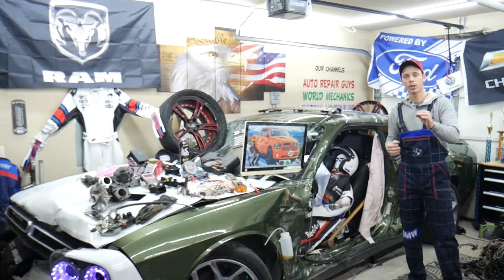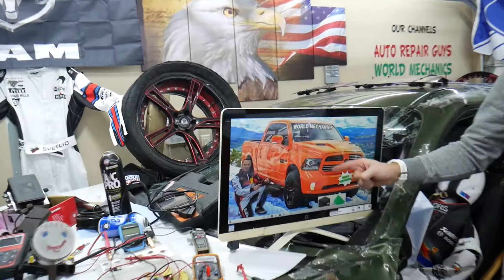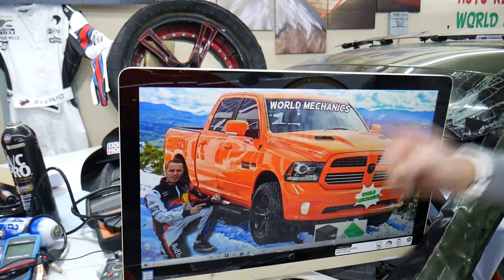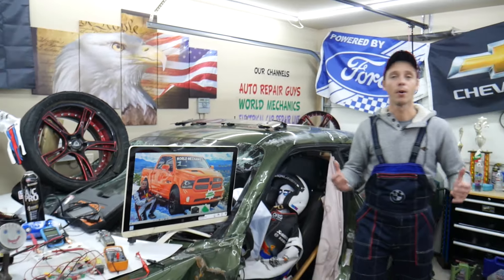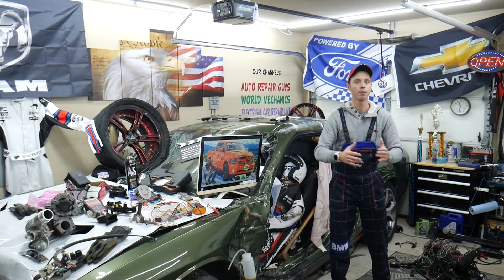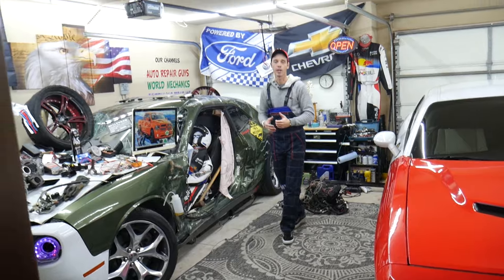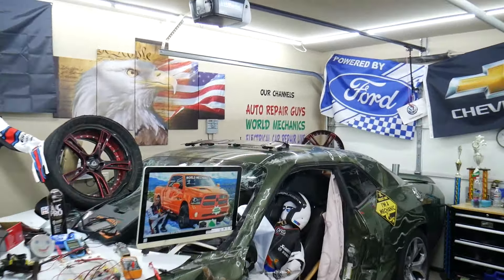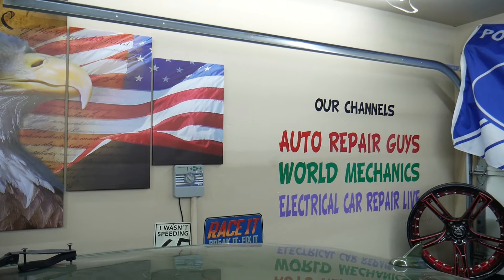All we need in return — please subscribe and like the video. On this channel specifically, we'll be making a video about every single fuse and relay on the Dodge Ram. So if you're in the middle of nowhere and your fuel pump fuse goes bad, just find our video, watch it for a minute or two, replace that fuse, and you're back on the road. We have more than 14,000 free repair videos on our YouTube channels that can save you thousands of dollars.